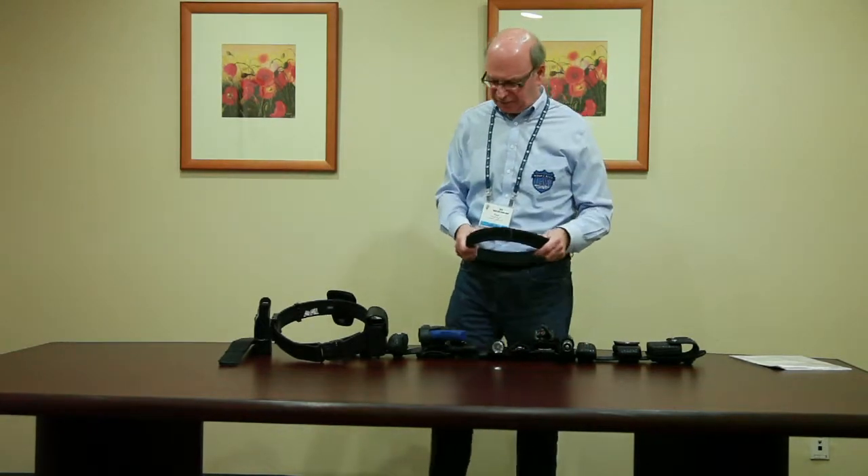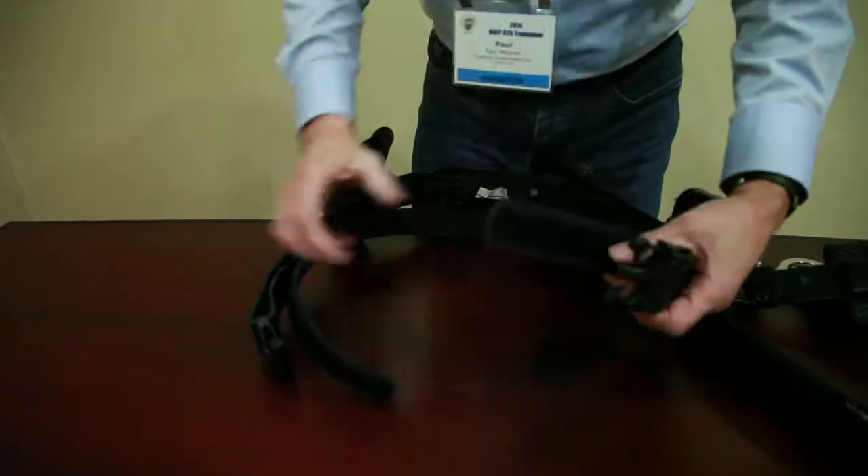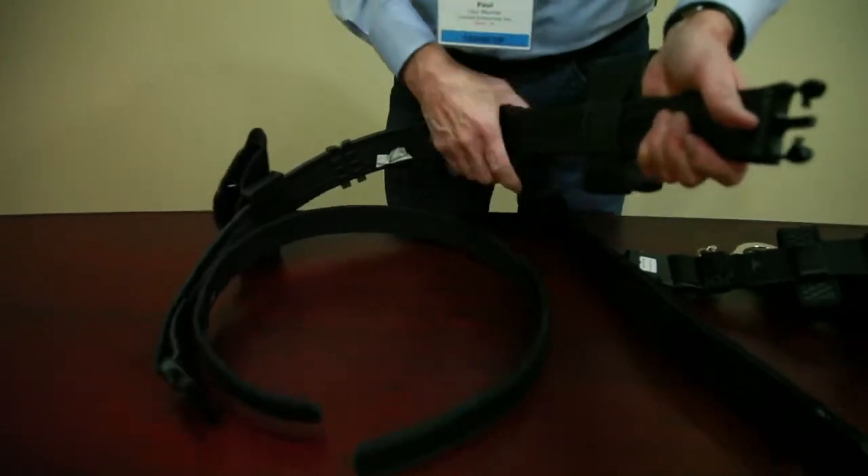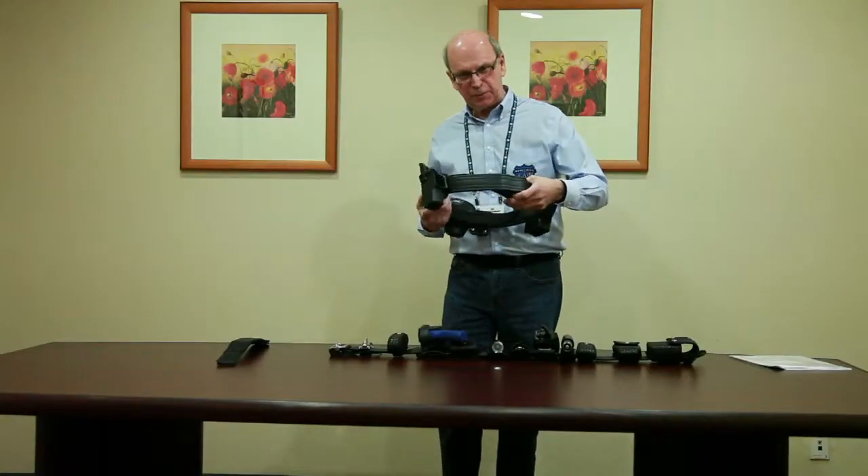The inner belt is very stiff — a very stiff environment — and we've got the outer belt that's also very stiff, made of plastic. The combination of that is a very inflexible, very stiff environment. So that's part of the problem.